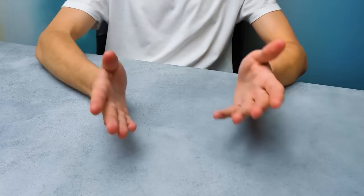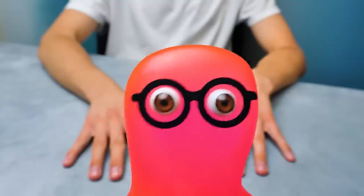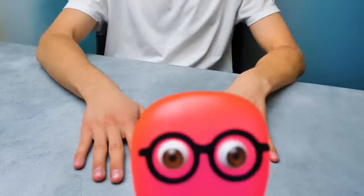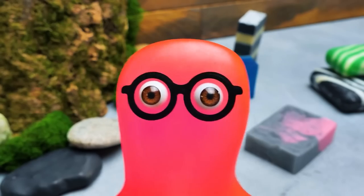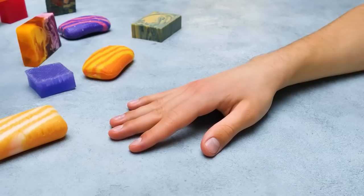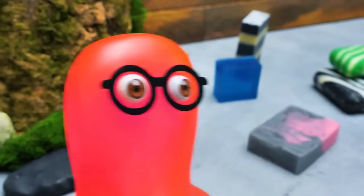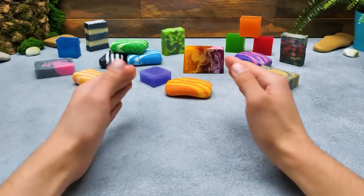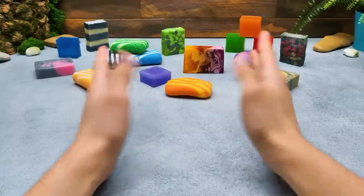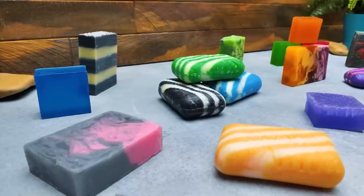Hi guys! Together with Sam, we came up with a great idea. Actually, it was my idea. Okay, Sam came up with it. And it's super awesome and cool. Then spit it out, Sam. The soap. Today we'll carve some soap — it's gonna be fascinating, especially if you concentrate on the sound. So, what do we start with?